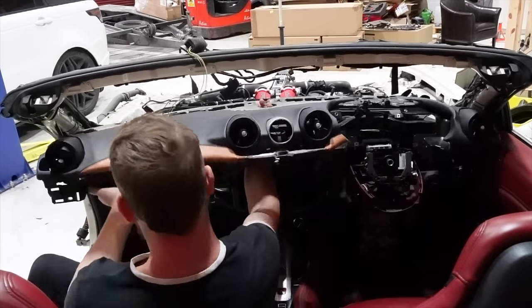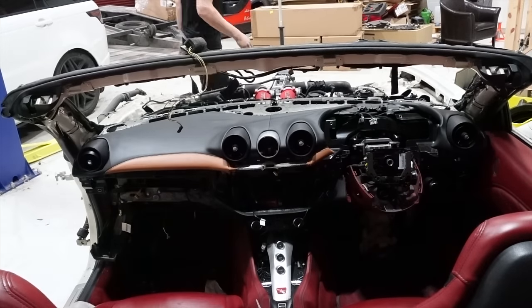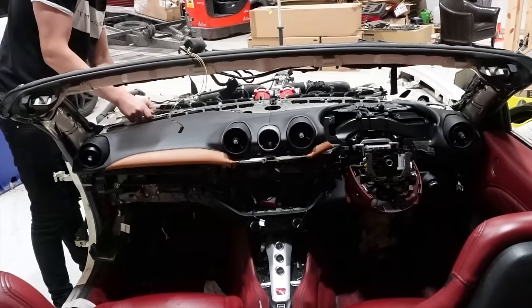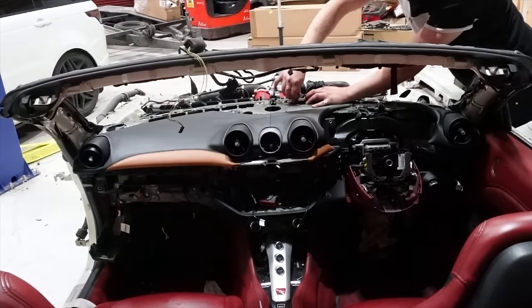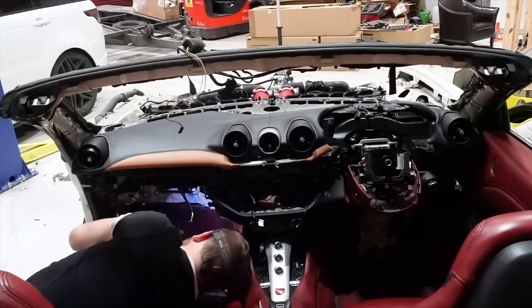It definitely proved to be a worthy adversary. To begin with, I started by securing the dash to the car by bolting the six screws by where the windscreen would sit near the engine bay. A point for anyone doing the dash on their Ferrari California: you can save yourself a bit of trouble by attaching the speaker trims to the dash before you install it — this would have saved me a lot of bother had I done this.